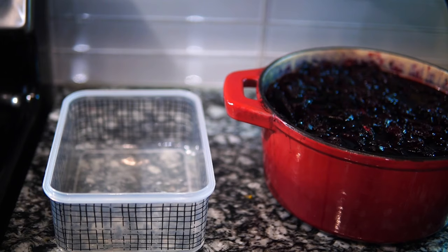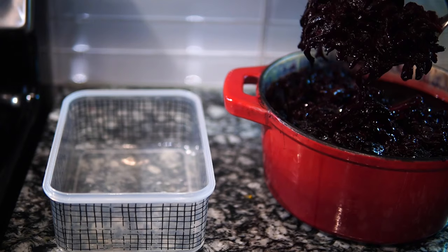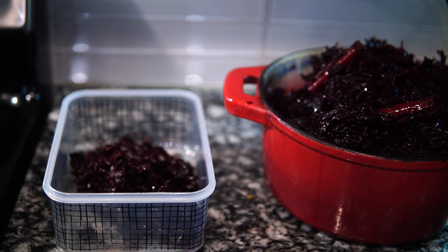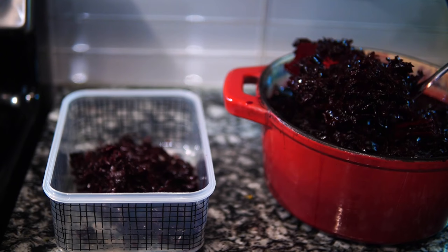About 12 hours later — some people do it overnight, but I don't find that necessary. I started this in the morning and it's now the end of the day going into the night, and I'm just now getting to finish it up.